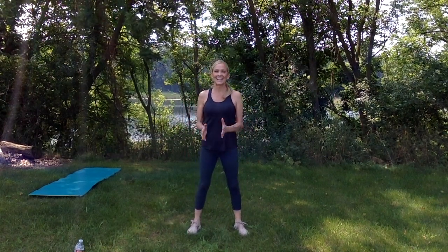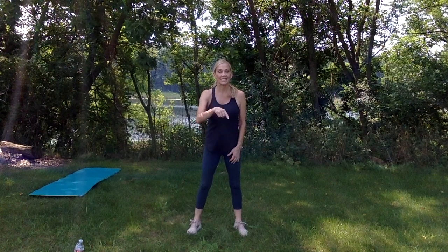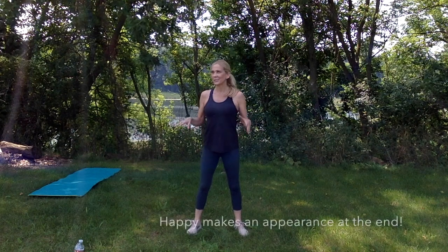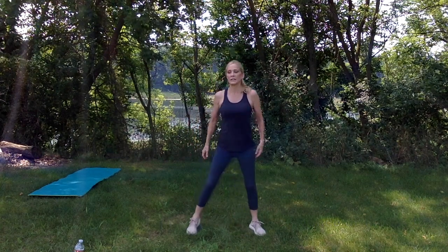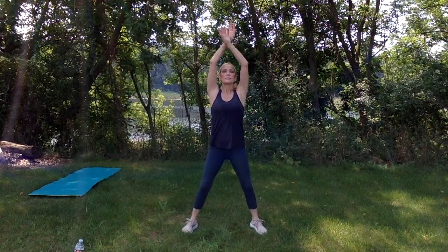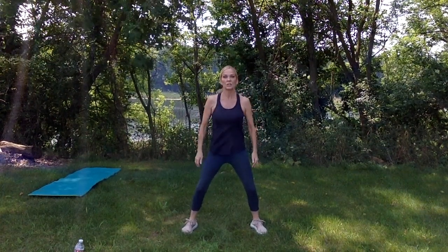Hi everybody! Today's workout is going to be abs — abdominals — plus there's a bonus that starts with an A at the end, so you'll have to wait and see. I'm out on my property in front of a lake, and you may see my dogs walking in and out because they're roaming around. We're going to start out taking a nice deep breath — inhale and exhale. Keep your knees soft and your abs pulled in tight, always. Shoulder rolls front and back.